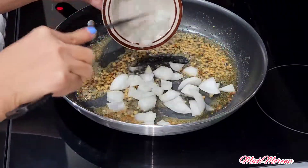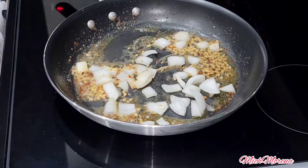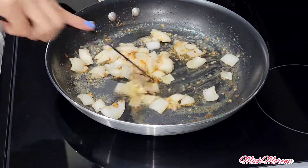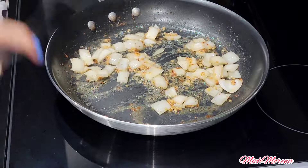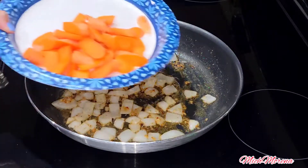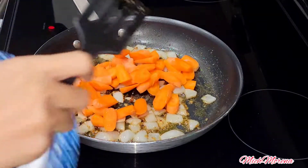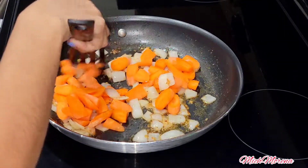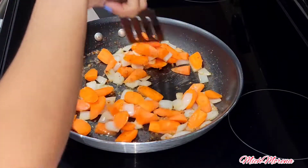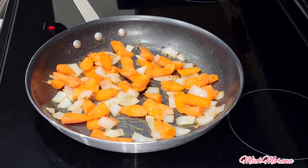Then add your onions — I love onions and how they smell. After that, we can add our veggies. I have fresh carrots here, and I cook them first because carrots take a little bit longer to cook.